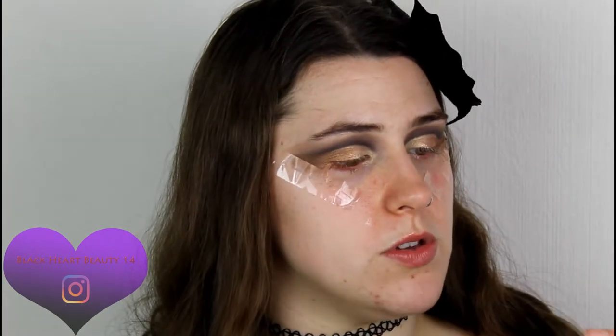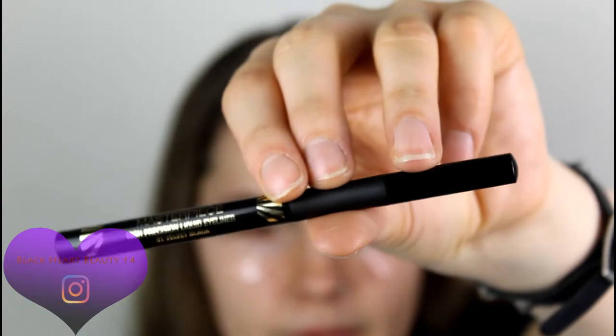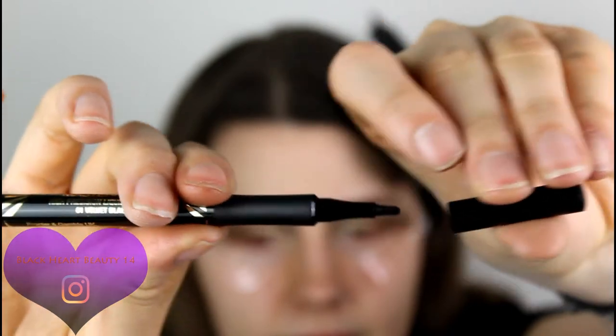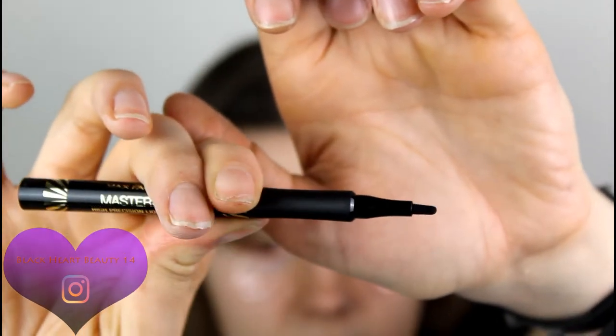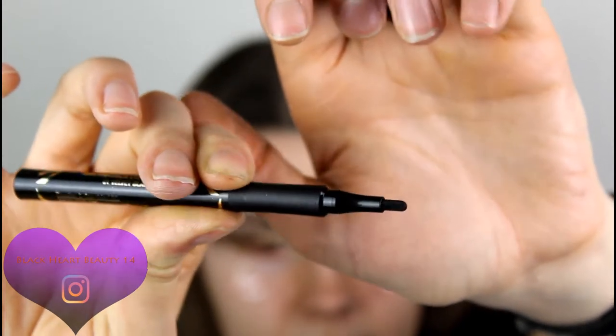Now I'm adding a little bit of liquid eyeliner. I'm using the Max Factor Master Precision High Precision Liquid Eyeliner in shade 01 Velvet Black. It's got an interesting tip — a little flat end to it.